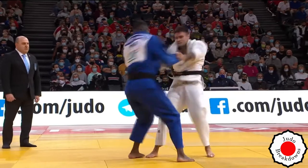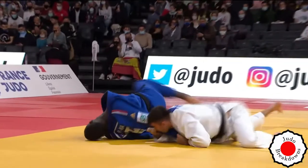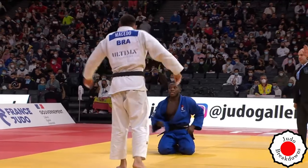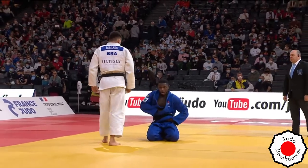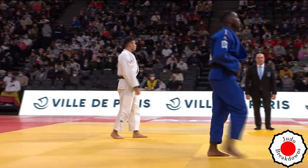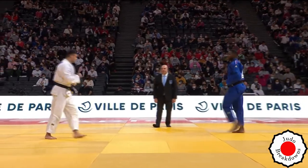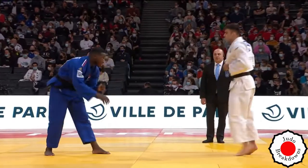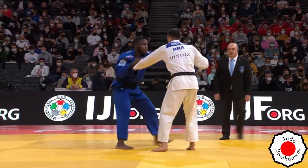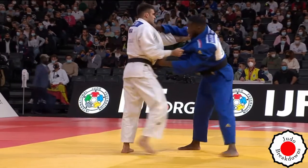Maxime is going for a different grip now — before he was going for the cross grip. Over the back he goes — that's gotta be ippon! Unless he didn't land on his back... but it looks like he landed on his back. Okay, it's called wazari. Fine, so Raphael is up by wazari.